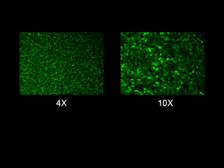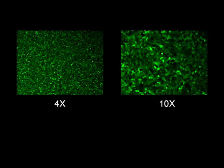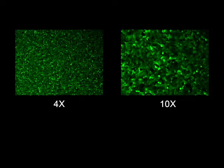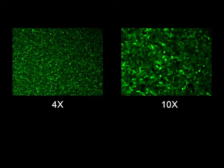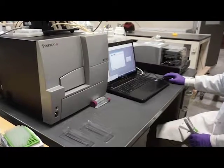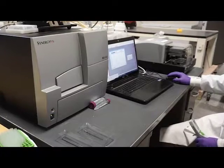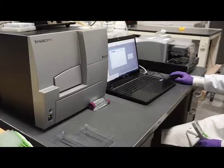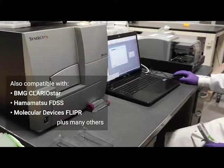In either case, it is important to view the cells on a microscope after performing the media exchange. You should observe an even monolayer of bright fluorescent cells with high transduction efficiency. If cells have been dislodged during the plate washing process, the assay will not perform well, if at all. After allowing the plate to incubate at room temperature for 30 to 40 minutes, we are ready to begin the experiment. Montana Molecular's assays perform well on most fluorescence plate readers, such as the Biotek Synergy MX.